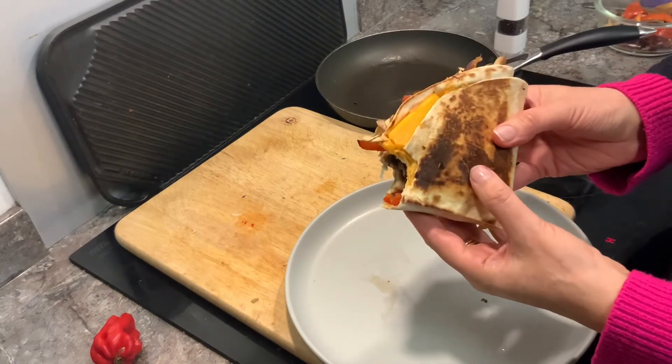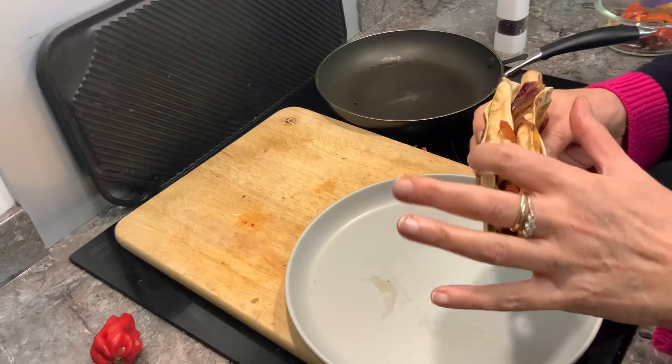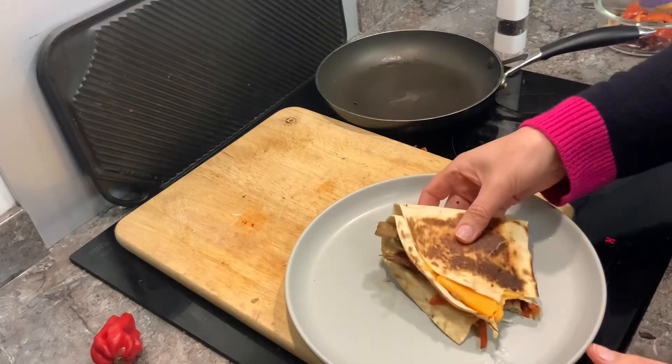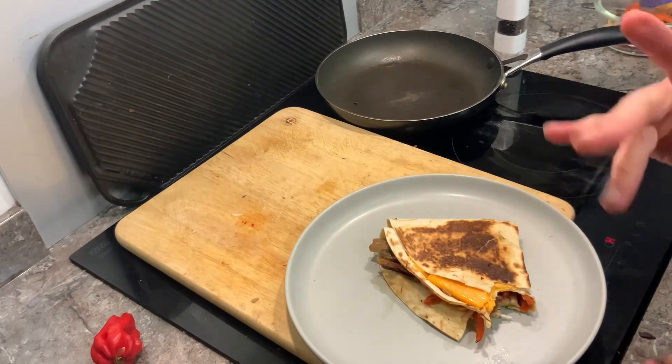That's really good because you've got the crusty bits on the outside and the tortilla isn't cooked in the middle — it's nice and soft. Oh, it's really tasty. I'm going to thoroughly enjoy this. I hope you enjoy it too. I'll see you in the next one. Love you lots. Bye!